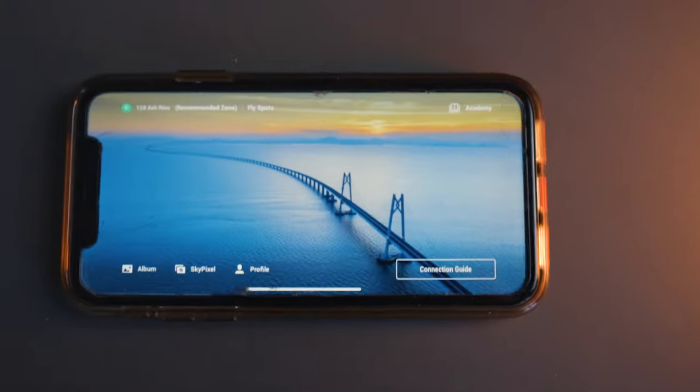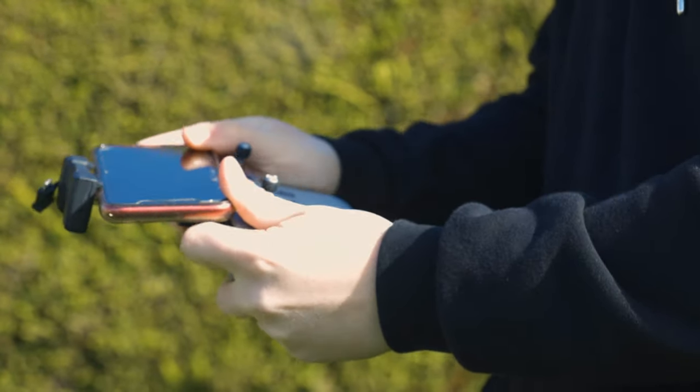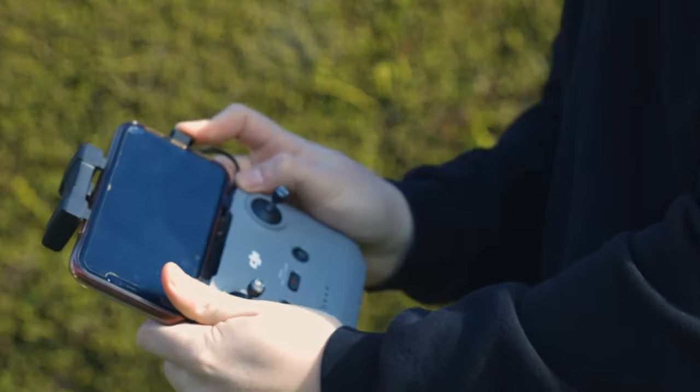Reason number two, and probably the most annoying reason, is that to see where you're going and set up your composition, you need the DJI Fly app — which means you need your phone. You can't use this drone without your phone. That's likely the same with the DJI Air S2; it's only the really expensive ones that have a built-in screen on the remote. If you've got an older phone with terrible battery life, that's a real problem.